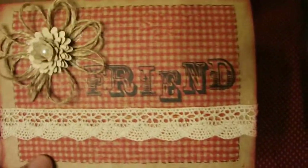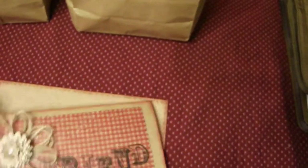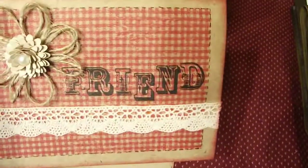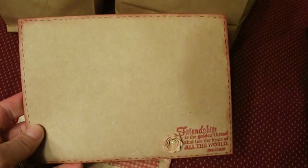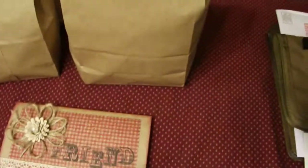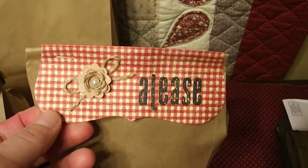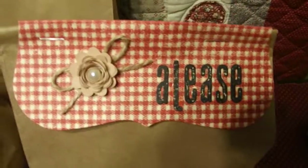I believe it's a Fiskars stamp, but this stamp actually looks like fabric if you don't feel it — very, very cute. I stamped something on the front and put another one of those little flowers on there. I also stamped the back of the envelope. I did the top of one of her bags with it. I stamped on a manila envelope and I think it looks really, really good.